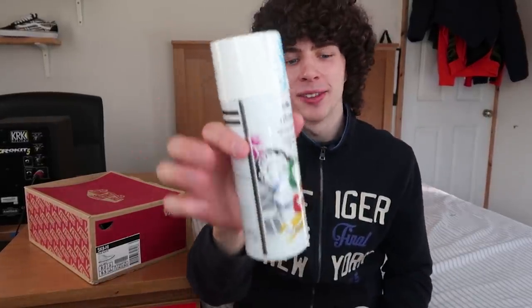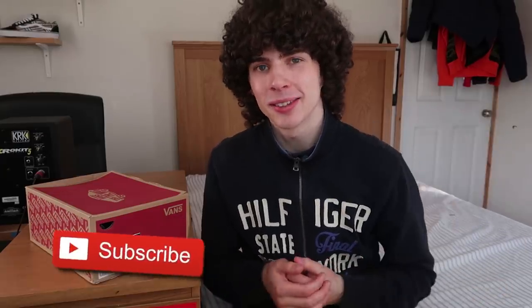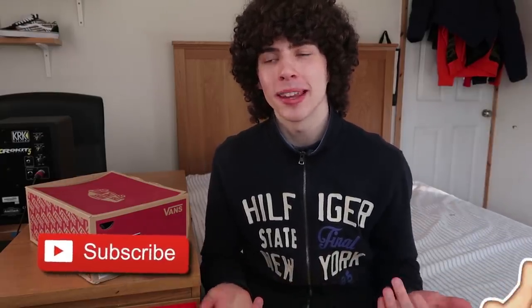So I'm going to be doing another hydro dip video. The colours I'm going to be using are blue — two different types of blue — and white as well. Before I get into it, if you are new to my channel make sure you hit that subscribe button down below for more videos. If you enjoy the video make sure you smash that thumbs up. Now let's get straight into it.